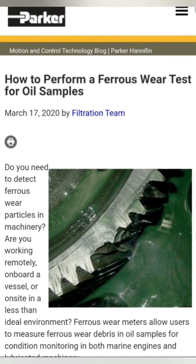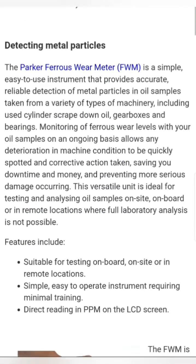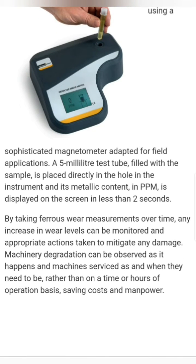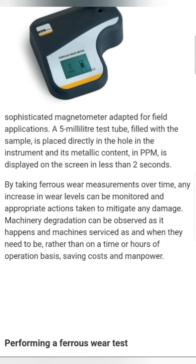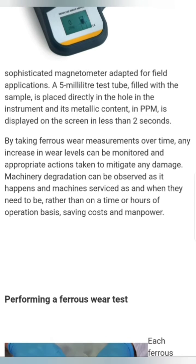This is the website for the Parker Kittiwake. We will move directly towards performing the ferrous wear test. The meter is constructed using a sophisticated magnetometer adapted for field applications. A 5 mm test tube filled with the sample is placed directly in the hole in the instrument and its metallic content in ppm is displayed on the screen in less than 2 seconds. By taking ferrous wear measurements over time, increments in wear levels can be monitored and appropriate actions taken to mitigate any damage.